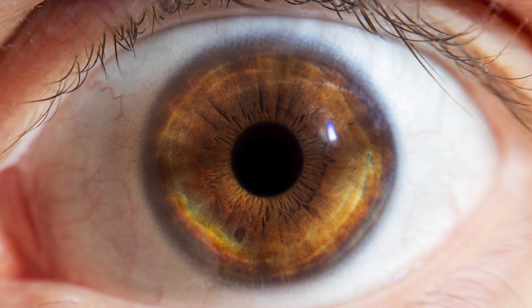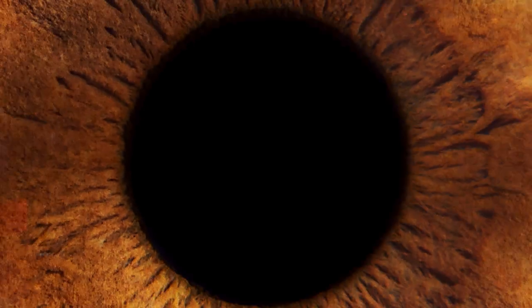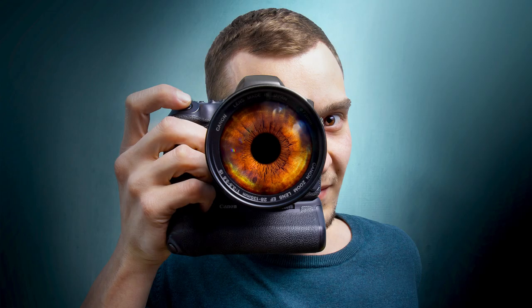You can clean up the iris and remove specs and highlights if they bother you, but I'd recommend leaving at least some highlights. If you remove all reflections, the eye will look flat and lifeless. I learned that the hard way — I retouched out all the highlights in the iris I photographed, and later had to edit some back in because it just didn't look natural anymore.